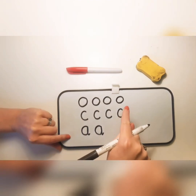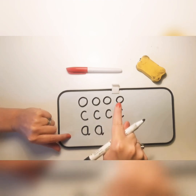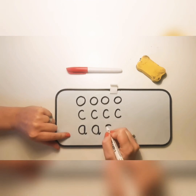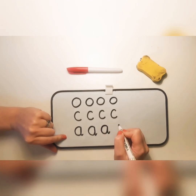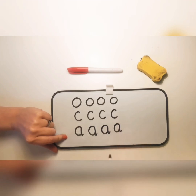Get your finger out and practice with me. Round anti-clockwise, straight up, straight down, little flick — that's the letter A. Let's try again: round anti-clockwise, straight up, straight down, flick.